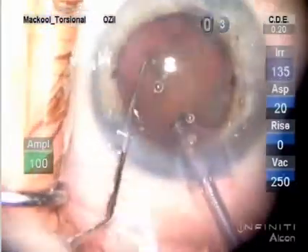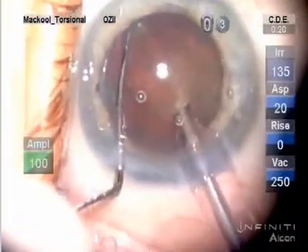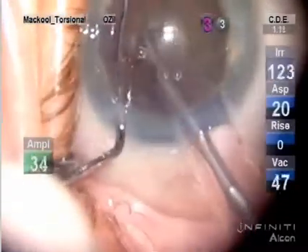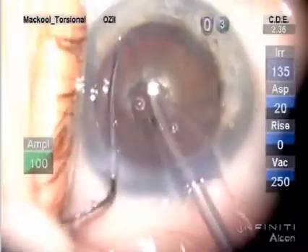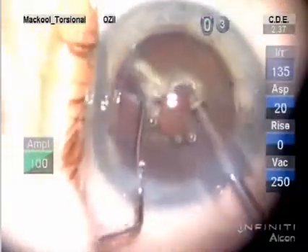On denser lenses, it's very important to put the chopper out over the equator like that and hold the lens still when you sculpt it. Sculpting is much more precise and much more rapid. Even a black nucleus can be sculpted very rapidly with the Infinity if you hold the nucleus still and stabilize it with the chopper.